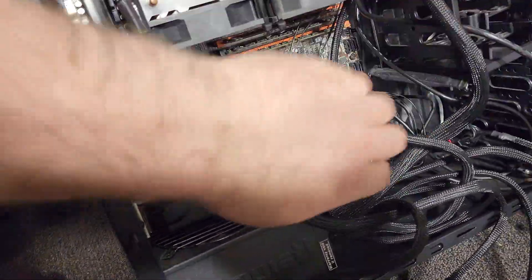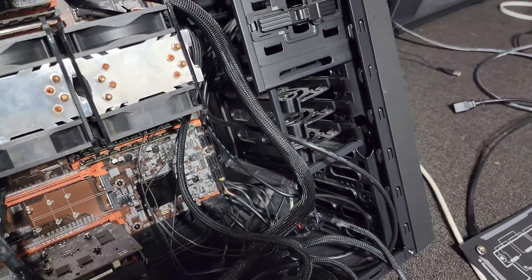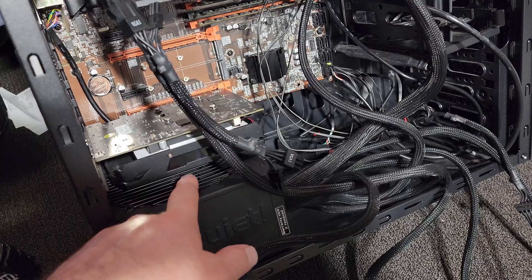Now the system we're going to be using today some of you may be familiar with. This is the first system that I actually built on the channel — quite a glorious build — and fortunately I've still got a use for it. We've got the AMD RX 550 card in here.